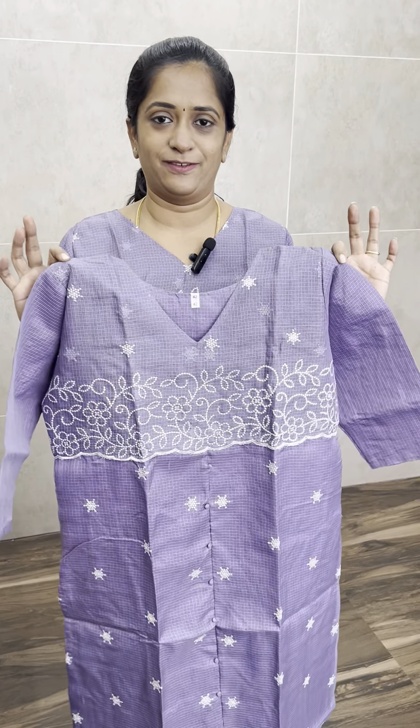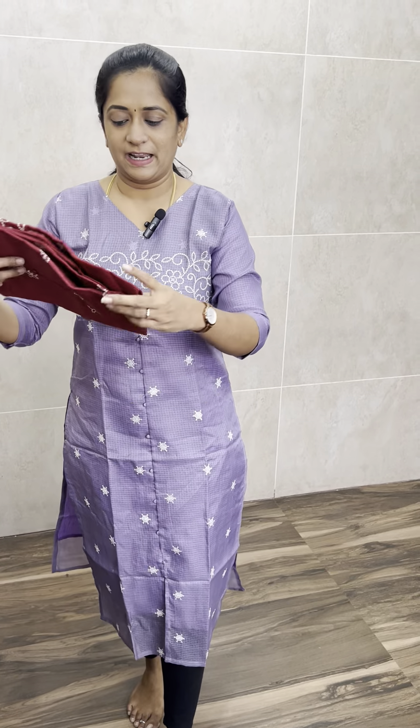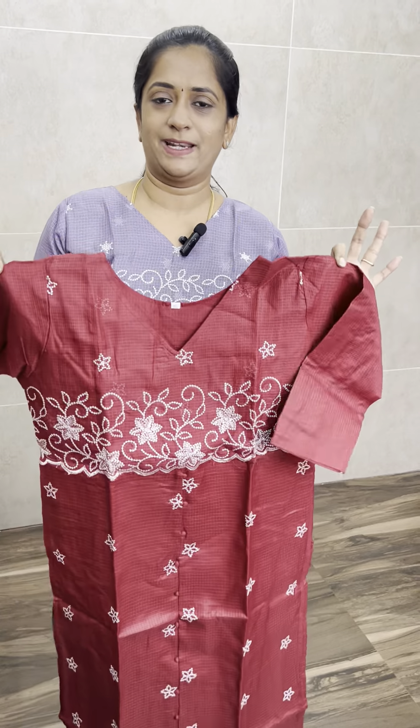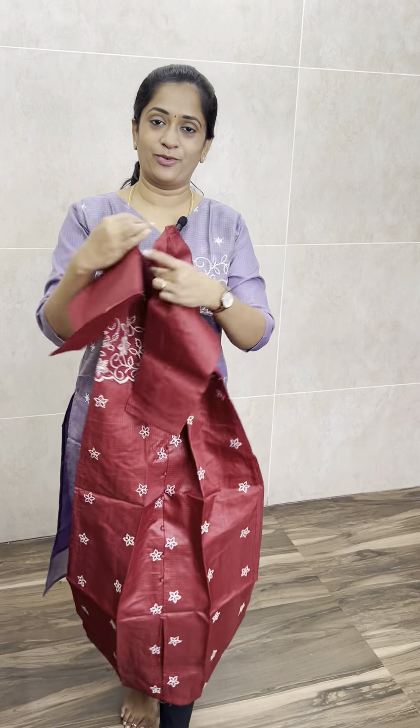This is a net coat fabric. On the top, you have a beautiful white color machine embroidery work, full size. You have a whole body of embroidery work with little embroidered buttas. And it comes with a center slit and also side slits, three-fourth sleeves, and a cotton lining full fabric body — even the sleeve has complete cotton lining.